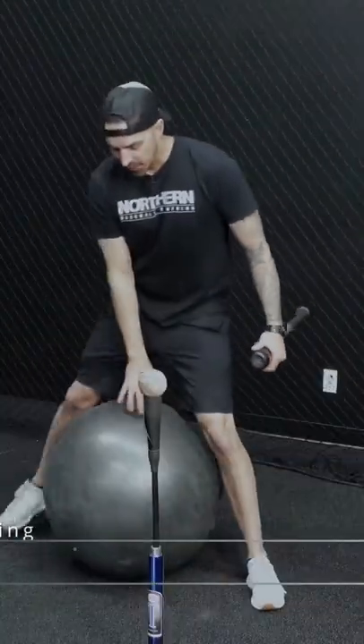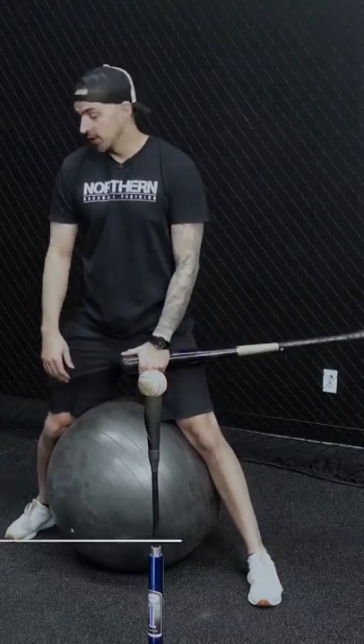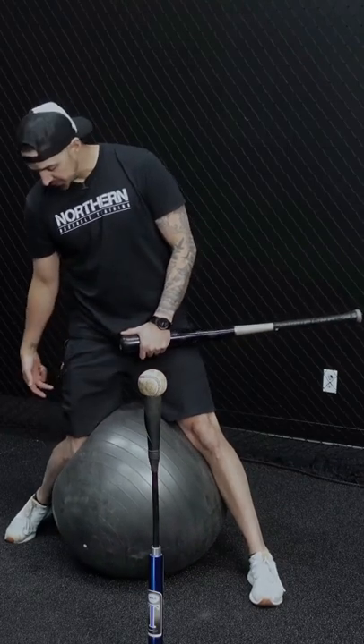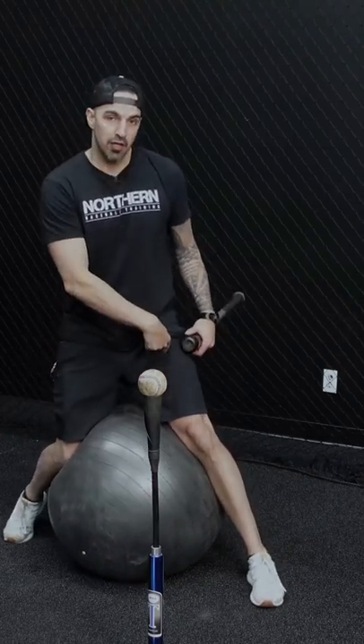For this last row, we're gonna grab an exercise ball and get in the launch position. Basically all we're gonna do is squeeze this ball with our legs. The back knee is gonna drive down and underneath the hip, the heel's gonna come off the ground, and the front leg is pushing off the ground — so we're just squeezing the ball with our legs.